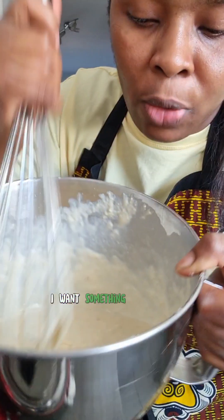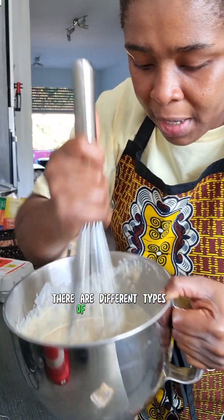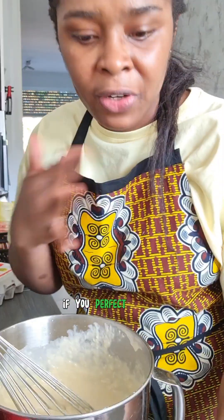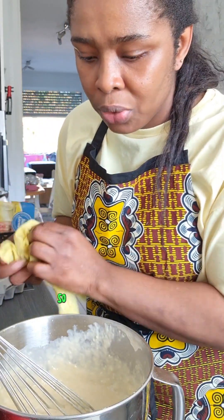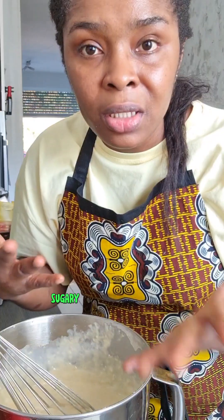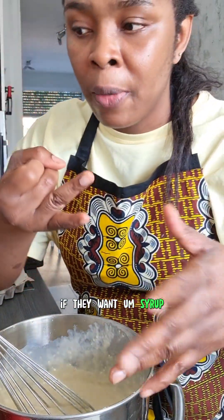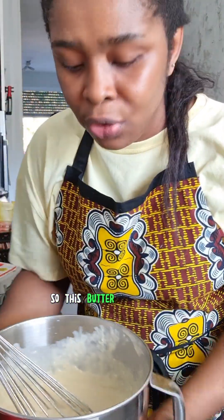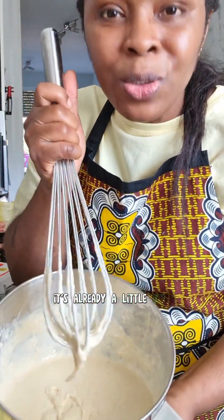I added altogether one glass of milk and a little bit more — it looks good. I don't want it too watery; I want something that's just perfect. There are different types of pancakes — if you want the one that spreads all over your pan, that's also okay. There's no sugar in it, so this allows the children to use any type of sugary syrup, jam, or whatever they want on it. This batter doesn't need a lot of sugar because it's already a little bit sweet.